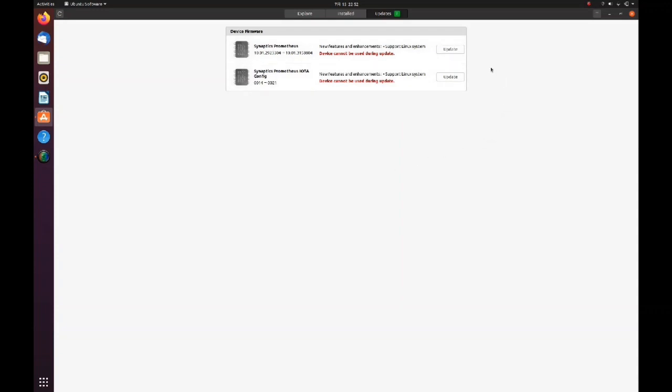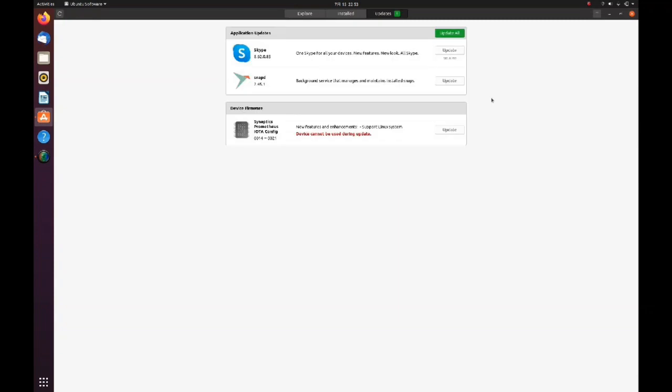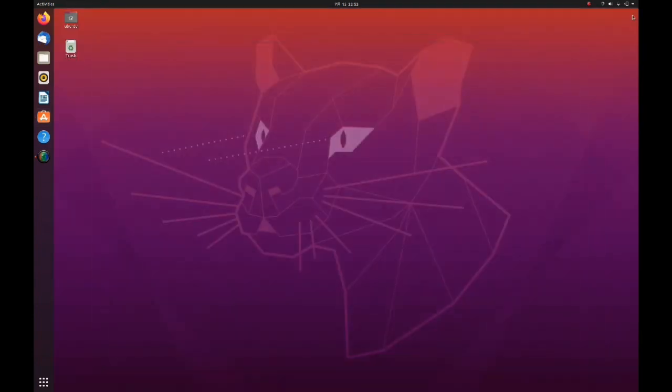In this case we have the Synaptics customer updates — specifically the Synaptics Prometheus — because the brand of the fingerprint reader on my system is Synaptics. Check for your fingerprint firmware there. Click the Synaptics Prometheus firmware update and wait for the update to be completed. After completing the installation, click the update button for the Synaptics Prometheus config and wait for it to be completed.